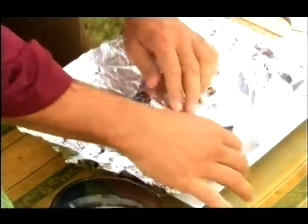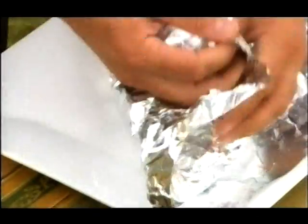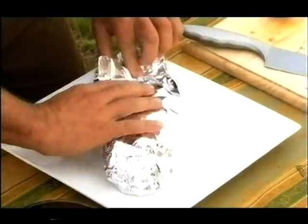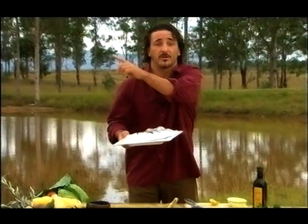Then we wrap it. When you wrap it, make sure that you wrap it properly. Put a couple of sheets of foil so you can maintain the heat in there. And what we do now — I'm just going to run to the oven and put it in for about half an hour.